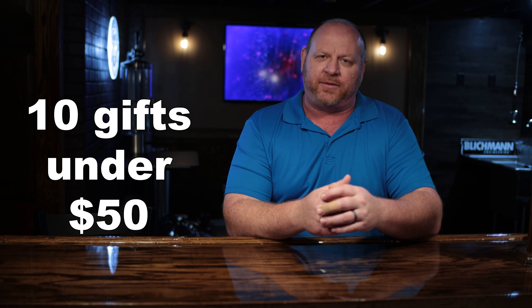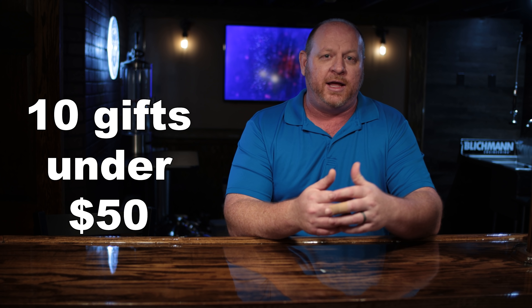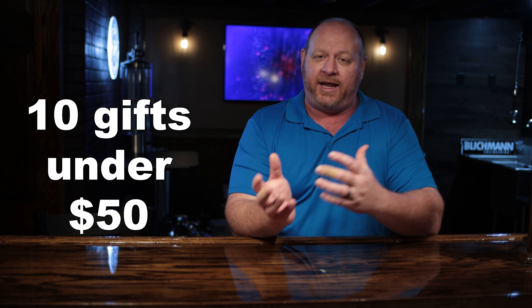Buying gifts for homebrewers can sometimes be difficult — not knowing what to buy, what they need, or what they might want. And if you're a new homebrewer, knowing what to get next might be a little daunting because you don't know what everything is and what you might need. In this video I'm going to show you 10 things under $50 that you might want to buy either for a homebrewer or add to your own brewery.